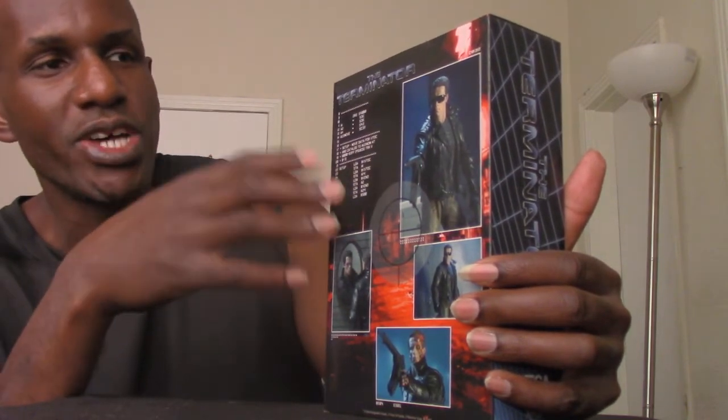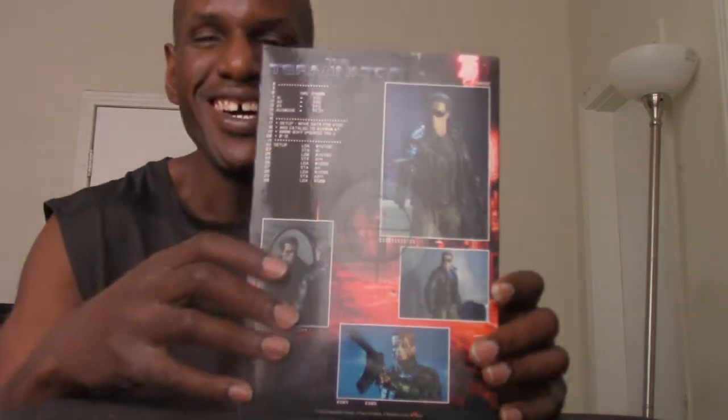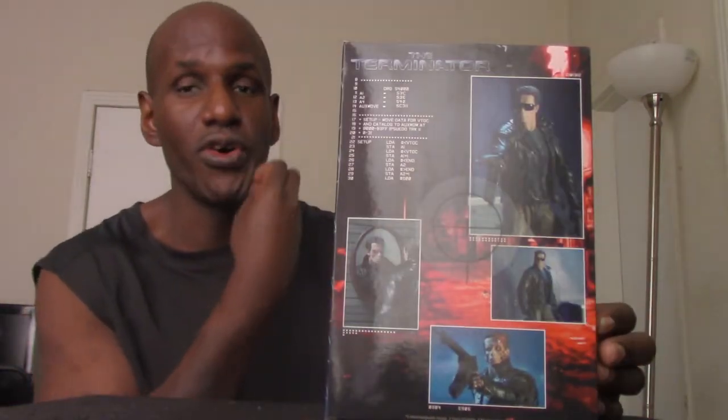Another thing that's kind of cool — a lot of NECA figures have a story description on the back of the box, but this one actually has a bunch of technical data, which makes sense since this is like a readout from the Terminator itself. I'm not even going to bother reading it all because it's just numbers and technical stuff. One thing I can make out is something like 'set up move data for VTOG,' but I'll skip over all that.